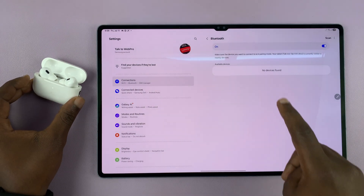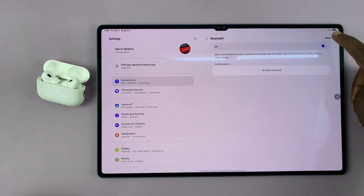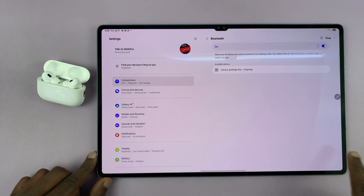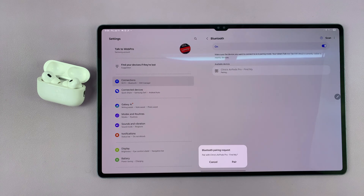So your tablet should discover them. If it has stopped scanning, you can just tap on Scan again so that it starts the scanning process again. And as you can see, the AirPods have been detected.